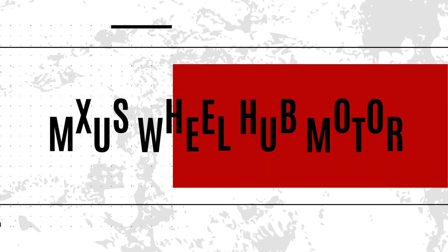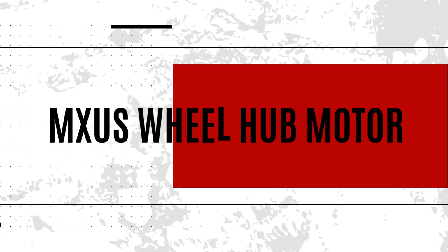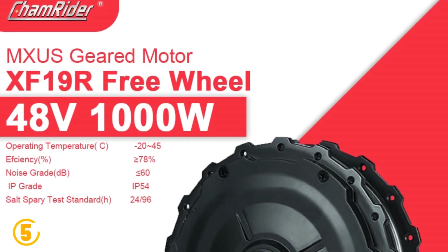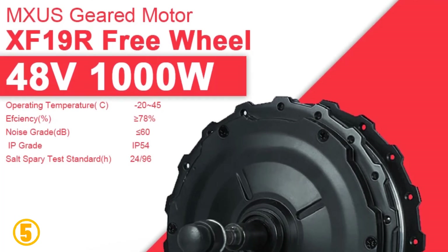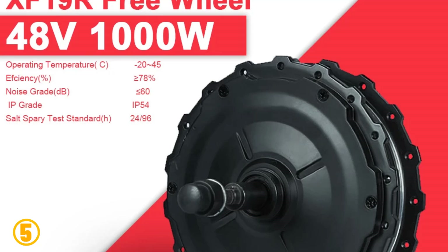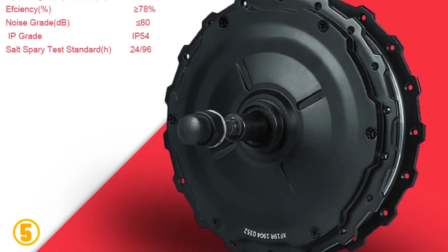Number 5 is the Moussa's Wheel Hub Motor. Specifications: Brand name — ShamRider. Motor type — brushless gear hub motor. Wattage — 400W. Design — brushless. Voltage — 48V. Origin — mainland China.